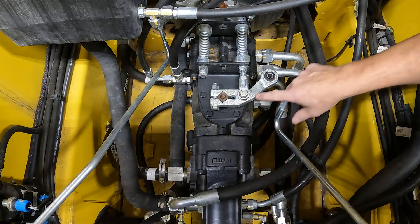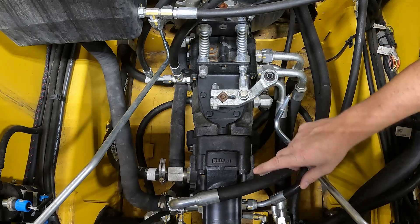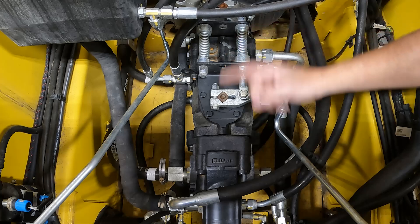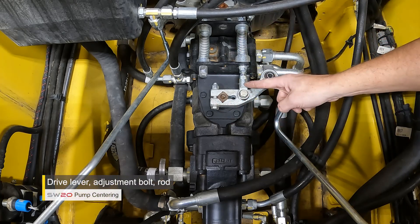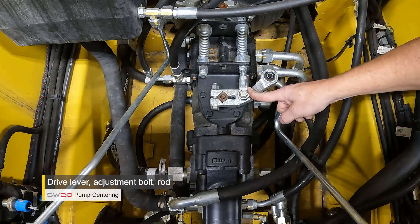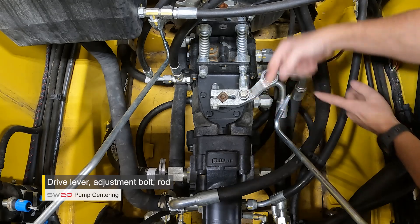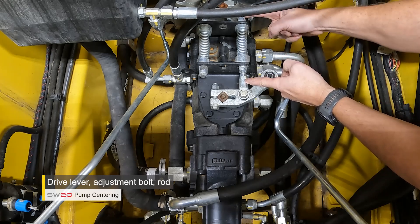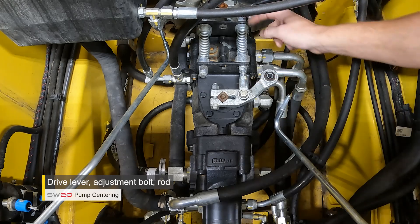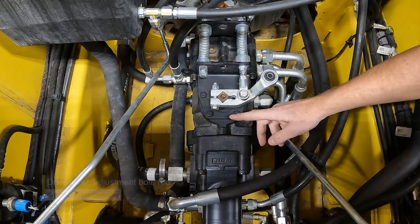Some other key components we're going to be looking at and adjusting on this lever are: the drive lever, the rod which kind of looks like a tie rod on a vehicle, and then a long adjustment bolt. This adjustment bolt is what helps set the neutral position on the pump.